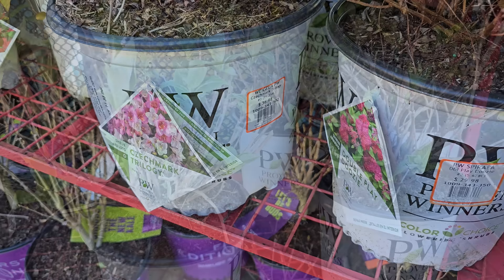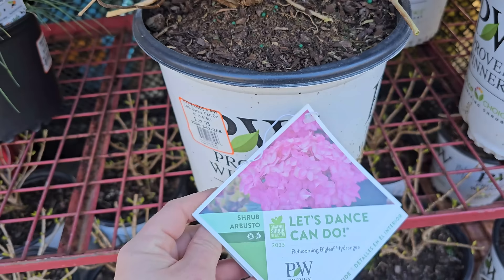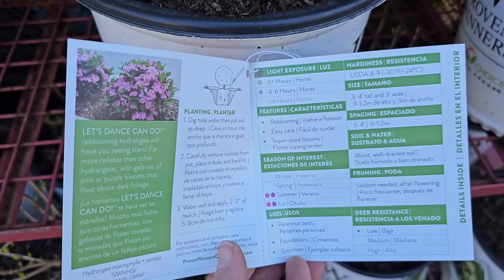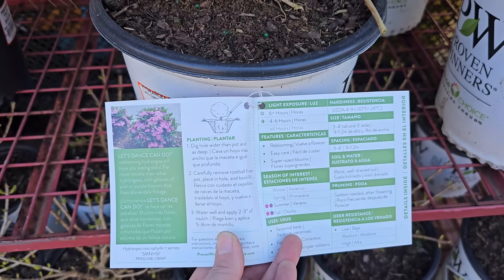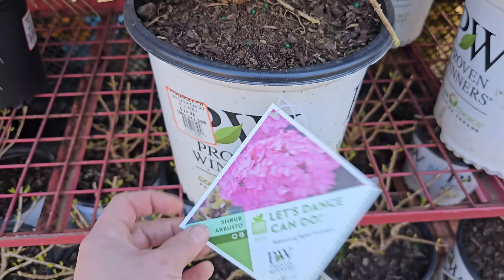Here are some macrophylla or big leaf hydrangeas — this is a Proven Winners variety called Let's Dance Can Do. It has really pretty pink blooms. It's a reblooming big leaf hydrangea, which is awesome because typically hydrangeas will have their really big bloom once and be done. It was the flowering shrub of the year for 2023. It's hardy in USDA growing zones 4 through 9 or down to negative 30 degrees Fahrenheit, and gets 3 to 4 feet tall and 3 feet wide. While traditionally a part shade plant, it needs about 6 hours of sun — morning sun is usually best. These are number 2 containers for $29.98.